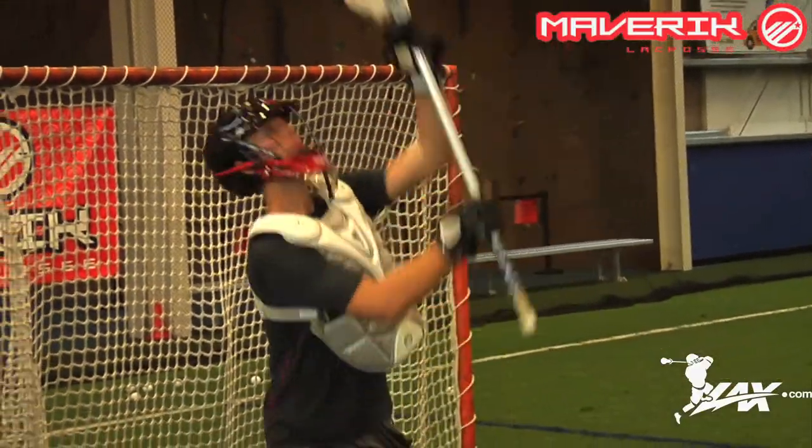And then secondly, the adjustable straps down in your midsection around your waist by your ribs as well. You can get that nice and tight there so you have a nice snug fit, so when you go to make a save in a game or practice it's not getting in your way at all.